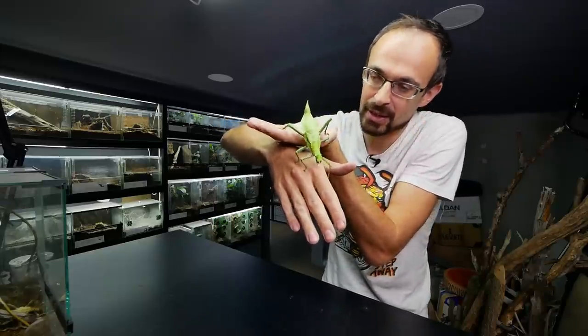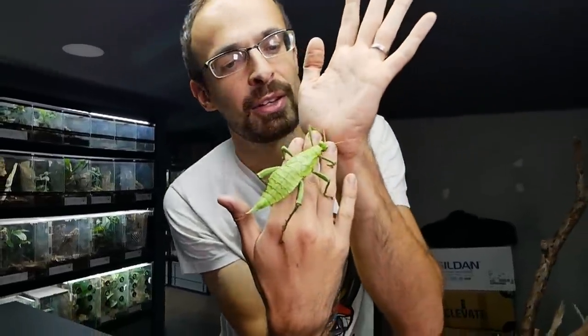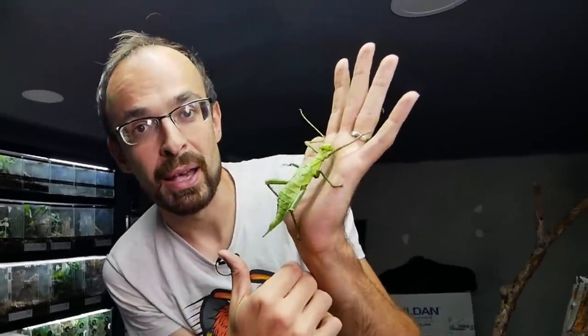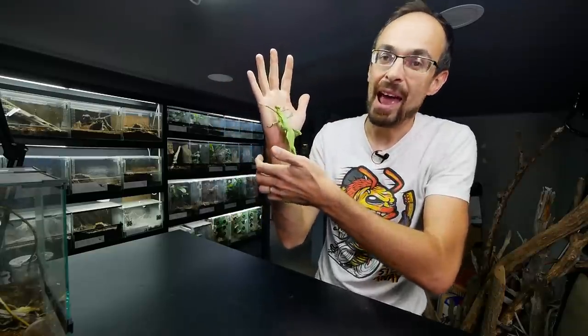This awesome looking green insect is called Jungle Nymph, and this is actually the third generation of these guys that I raised in my care. I have a bunch of them right here, and today we are going to build — just for them — the biggest glass enclosure I have ever built.